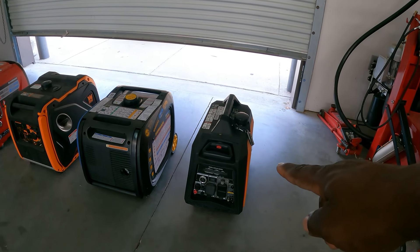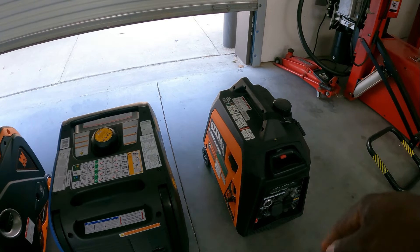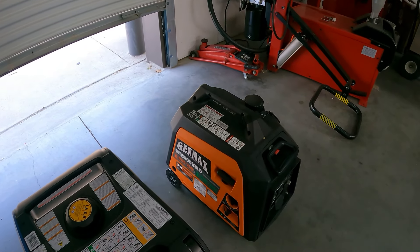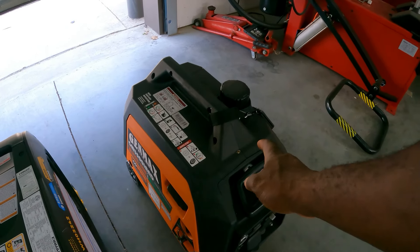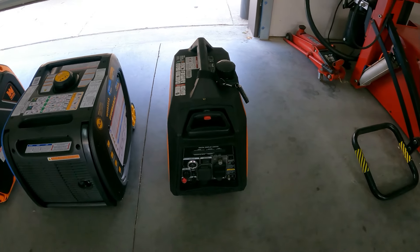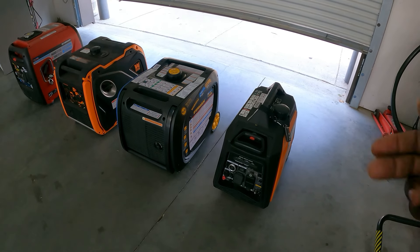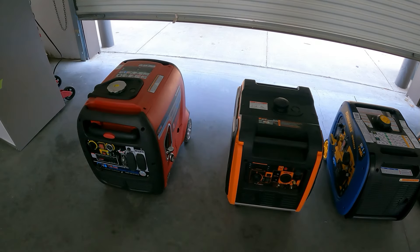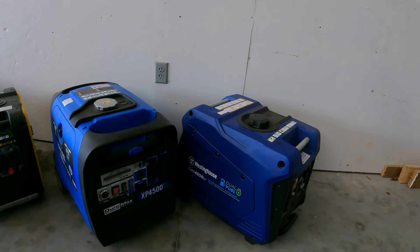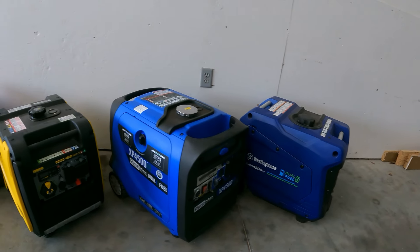Look at the size difference on these things. The Genmax 3,500 is the most compact dual fuel option. You can also get this in the 4,000 watt version — I don't have that one here right now, but I'm actually waiting on it to be delivered, so you will see that review soon.